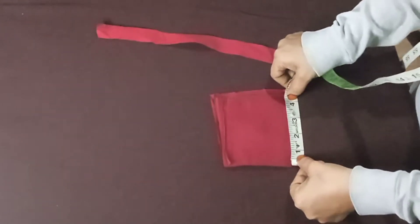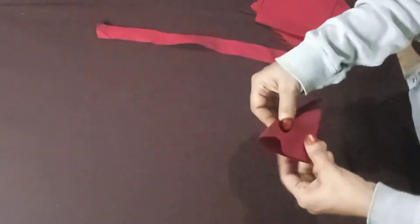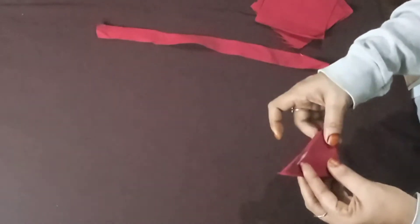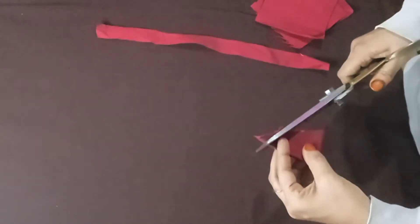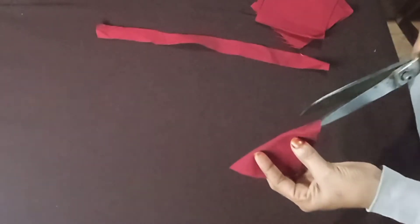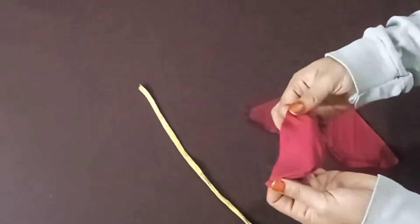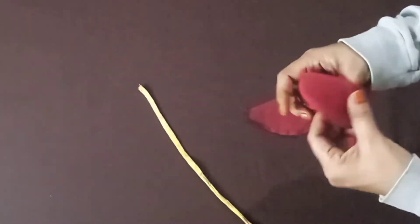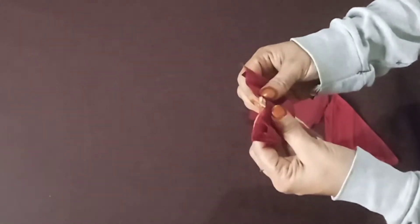We have to make a cloth in 4 inches, in this way, on each side. Now we have a piece like this, and now we are going to stitch these two pieces together.